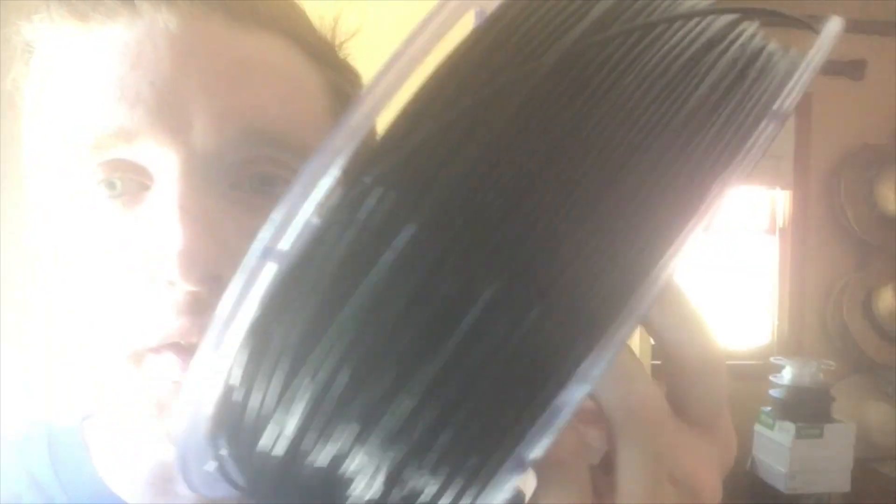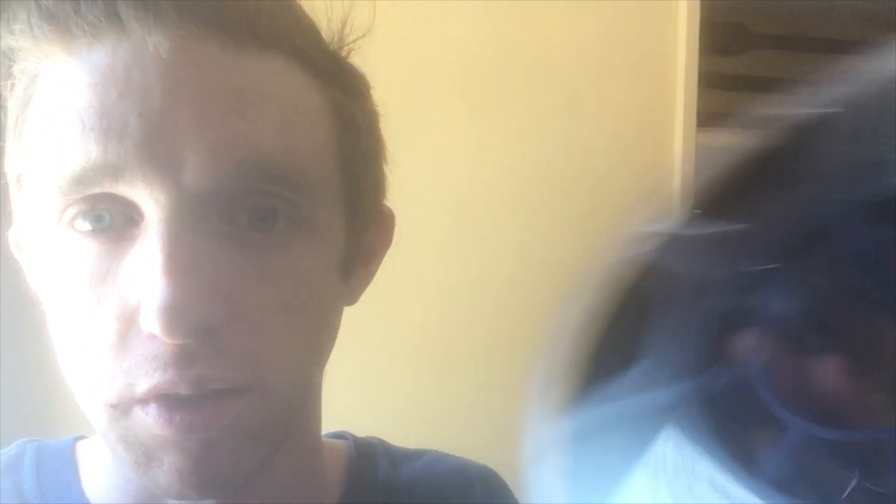Some filaments have temperature change properties that can change the shade or color completely. I'm still shooting on the iPhone, haven't quite got a studio camera set up yet, but that's why the quality is the way it is. For this video it's going to be the eSUN PETG solid black 1.75mm filament.